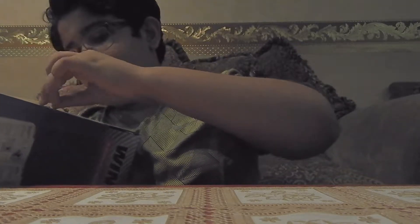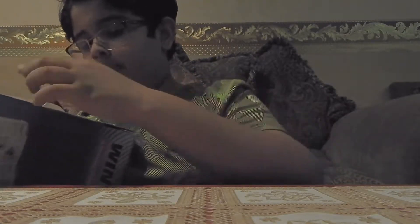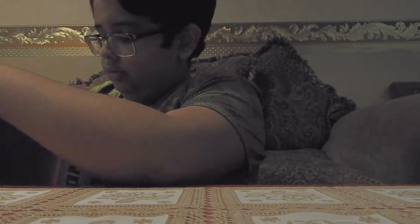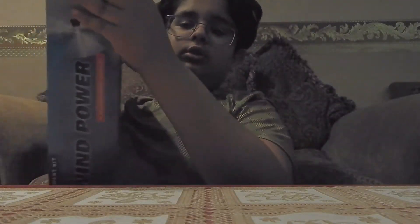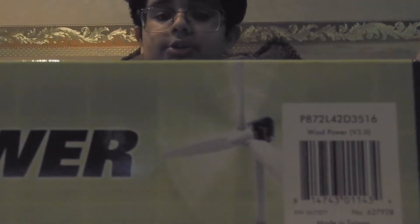I got this box from Amazon. As you can see, you can find it on Amazon. It has many components. Now it's time to rip open the box.